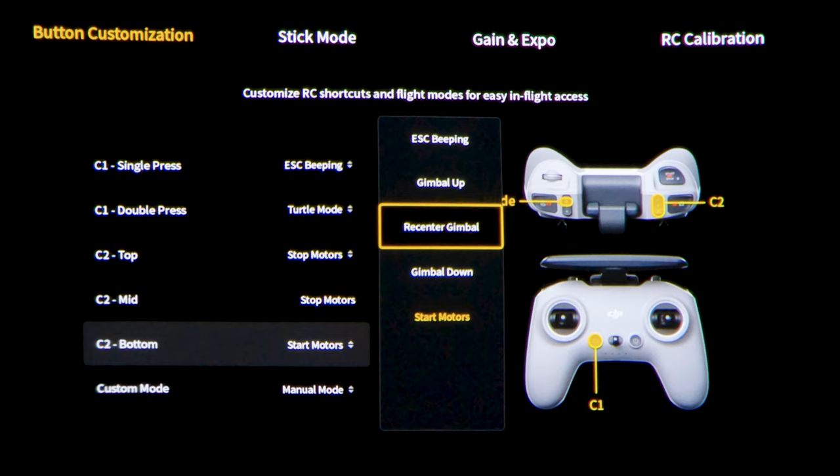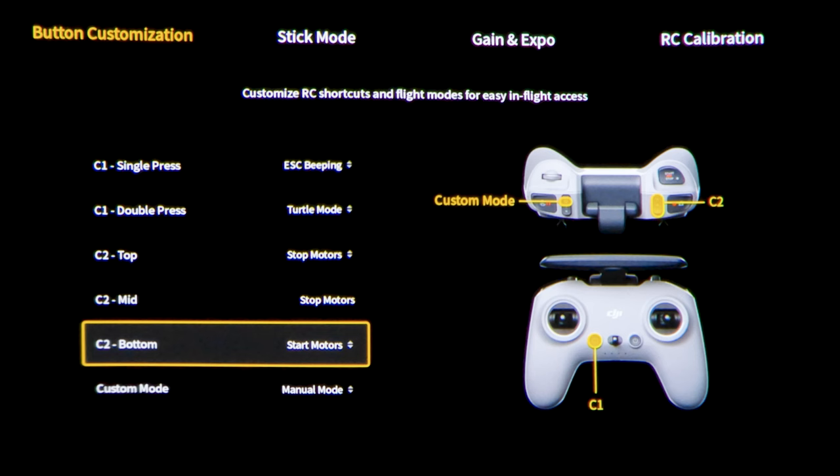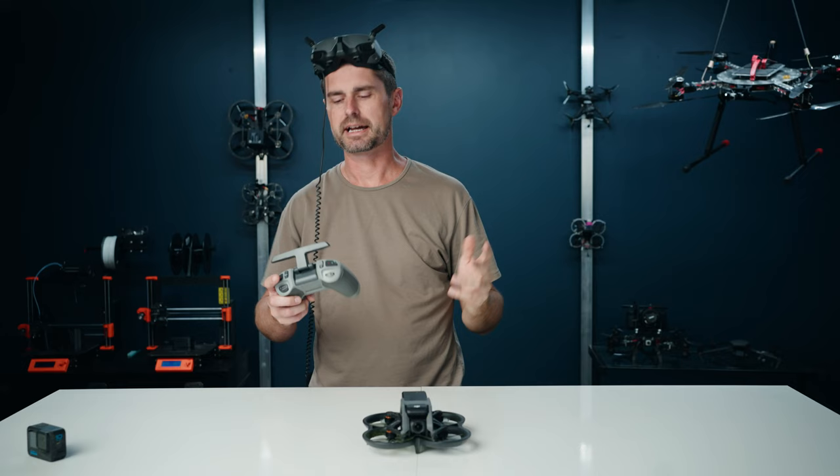So basically, in that position it'll start the motors in manual mode, and when you go to the others it will stop the motors, so that when you go to land you can actually shut the drone down and it doesn't bounce around on you. Once you have that set up, all you have to do is have the throttle at zero and then throw the toggle switch.